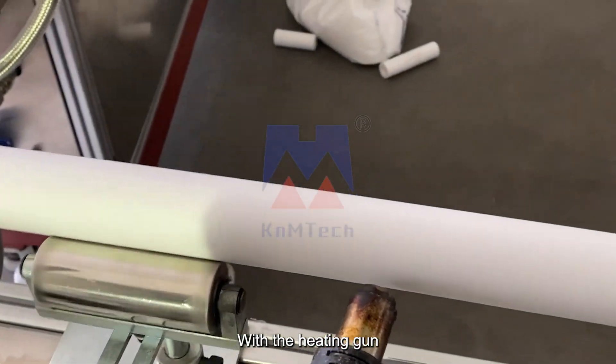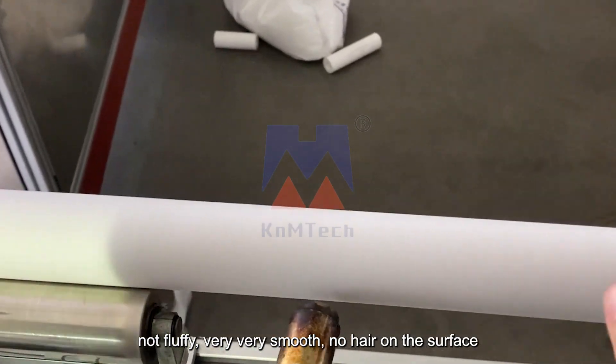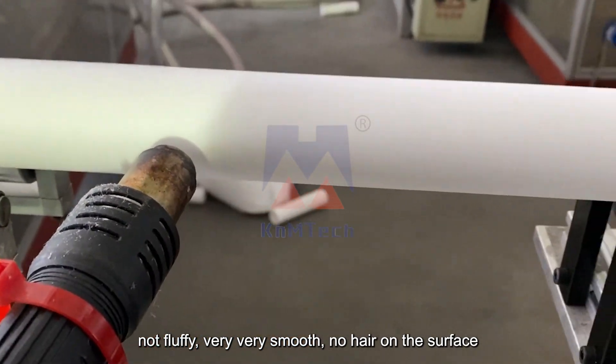With the heating time, you can make the surface very, very smooth — not fuzzy, no hair on the surface.